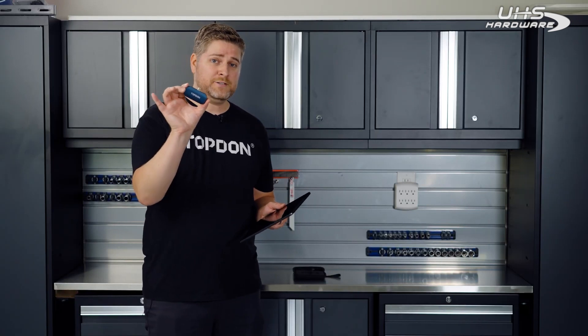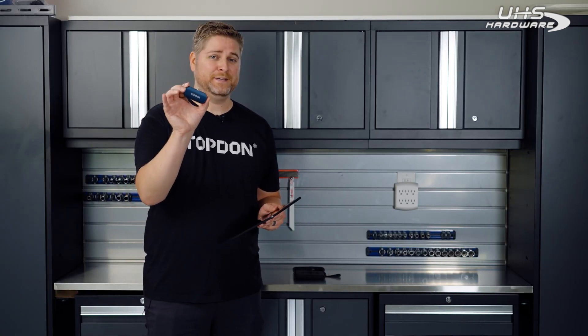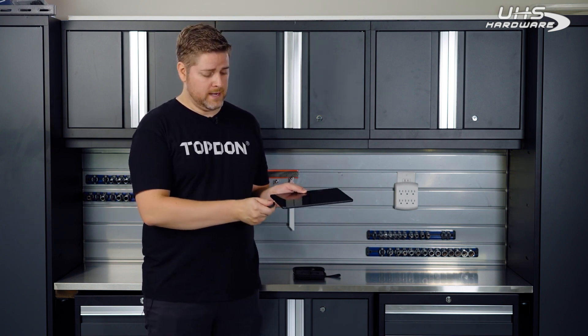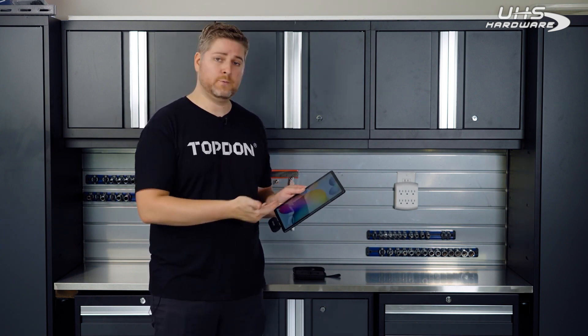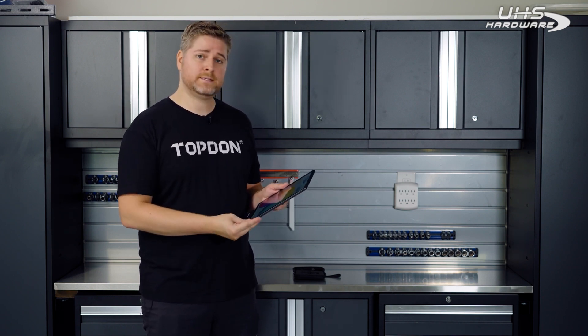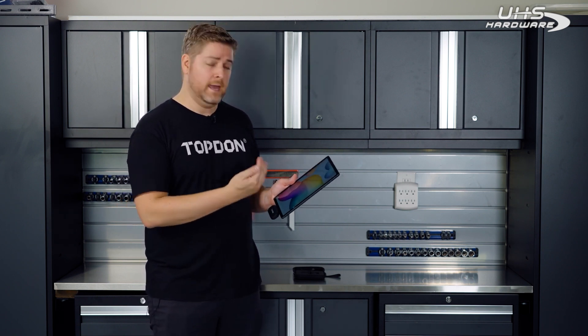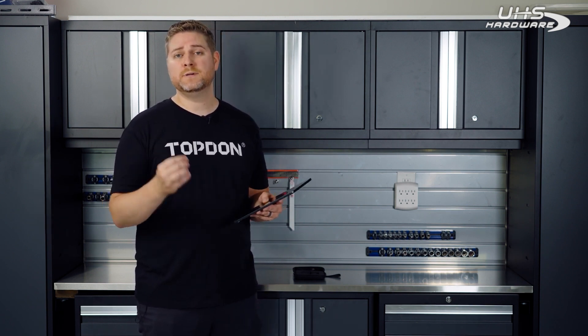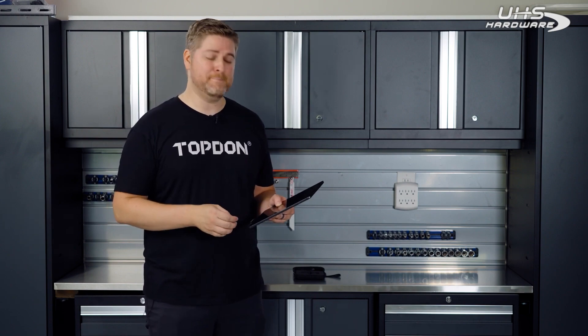Now, this thermal imaging device, as you can see, is lightweight and extremely compact. It's USB-C and runs off of Android platforms, so you can plug it into a tablet like we have here, or an Android-based cell phone or smartphone. It uses an app that you can download from the Google Play Store that's easy and intuitive and gives you a lot of features. So let's dive into the app.